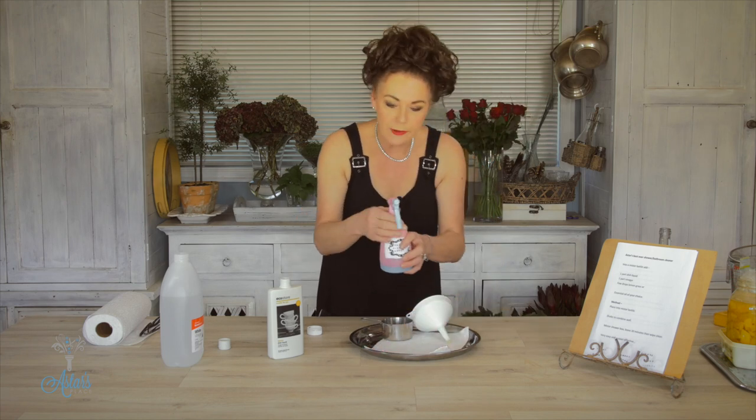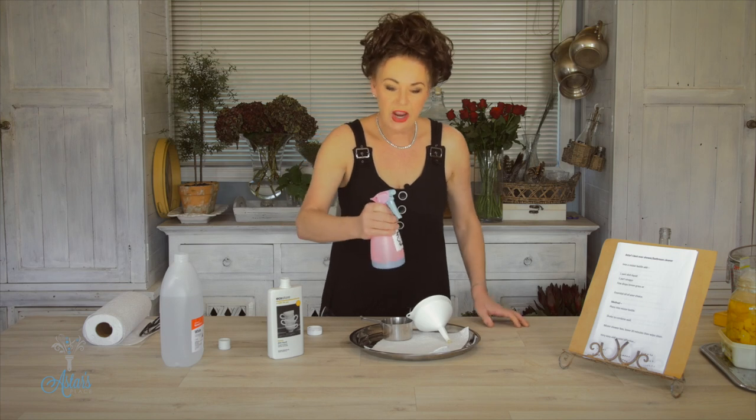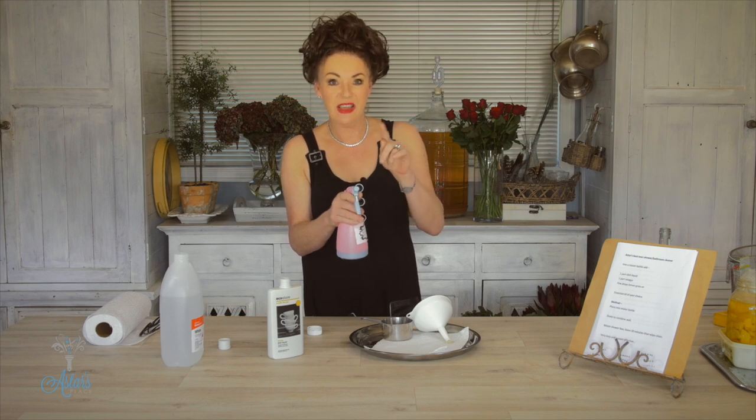Put the lid on, give it a good shake. Go up to the shower or the bathroom, spray all around. Leave it for about 20 minutes if you can, or just get straight into it — but for the stubborn stuff, a good 20 minutes is all you need.